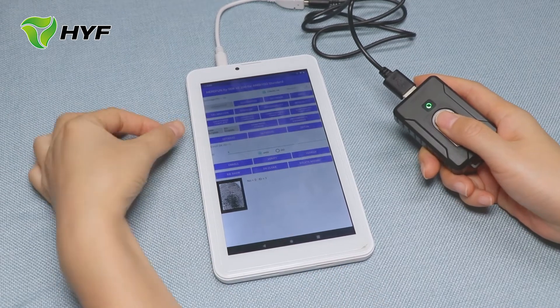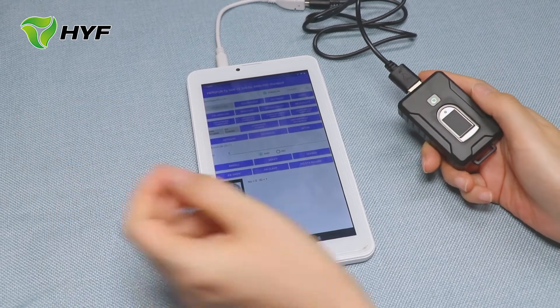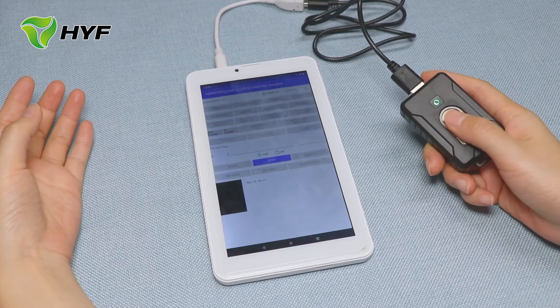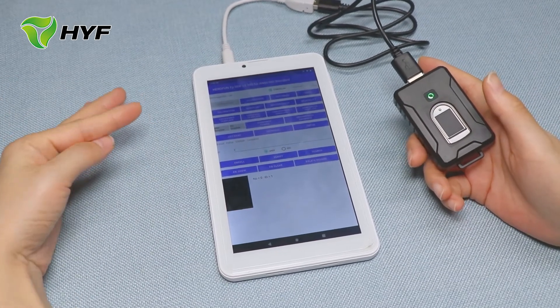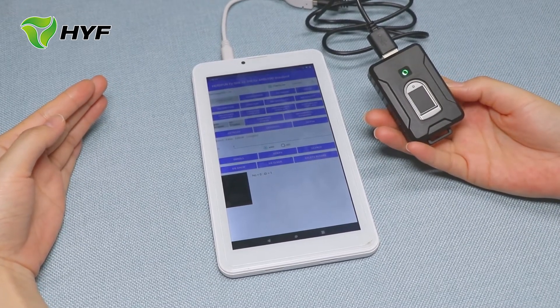You can see 'Enroll OK, ID one'. Now verify — put my fingerprint here. That is the enrollment and ID verification for the B8101.